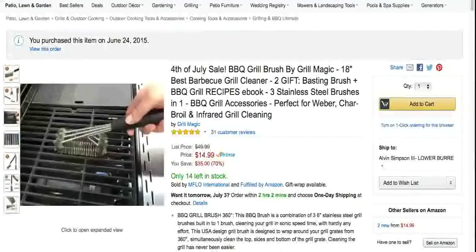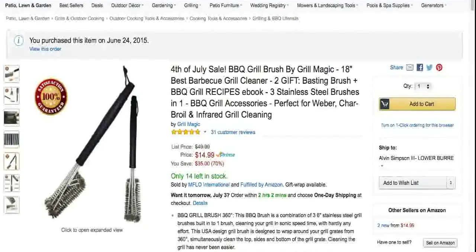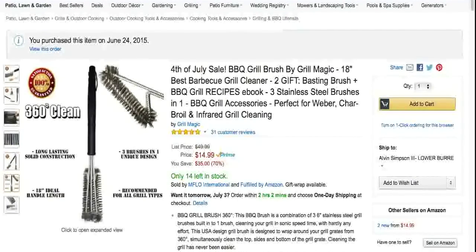It's an 18-inch grill cleaner. For those of you who like to grill outside, as you can see it comes with a basting brush. It also comes with a recipe guide.